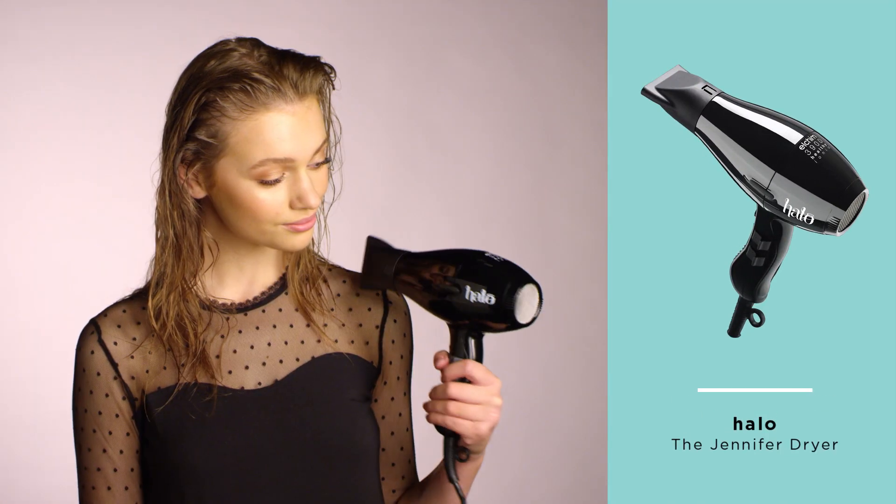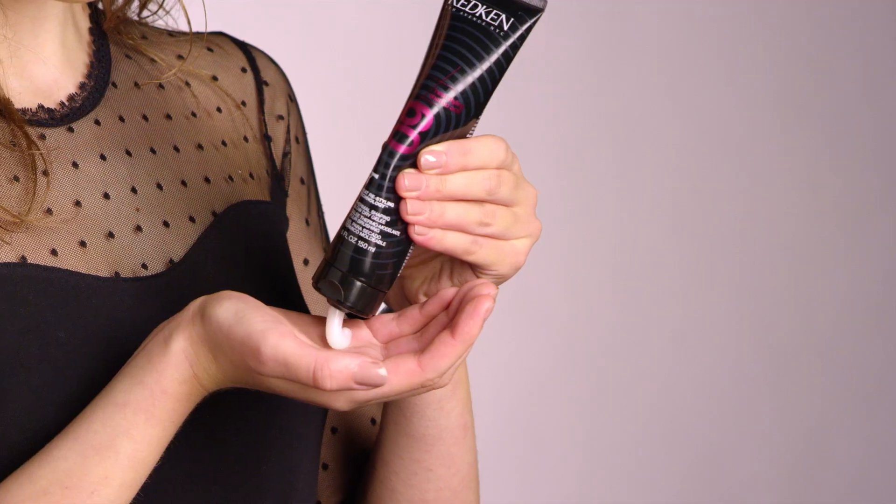Today we're going to show you how to do a volumised blow-dry using the Jennifer Dryer by Halo. Apply heat protectant evenly through damp hair — we love this one from Redken. Blast hair until 70% dry.